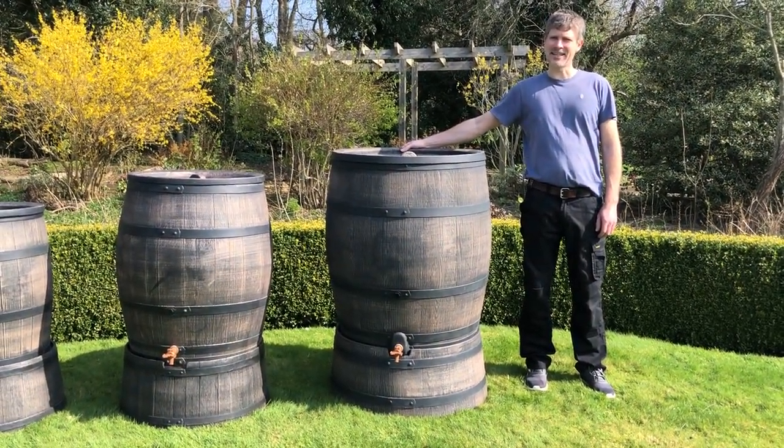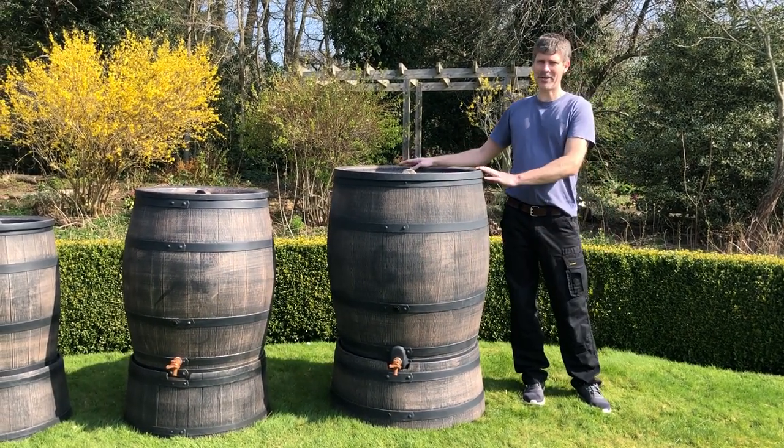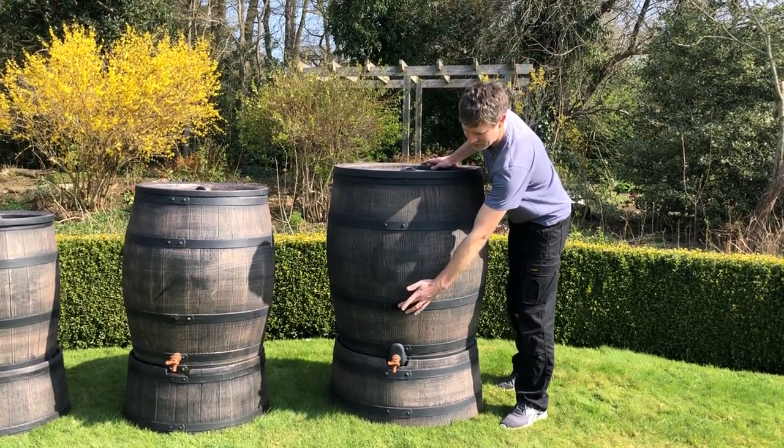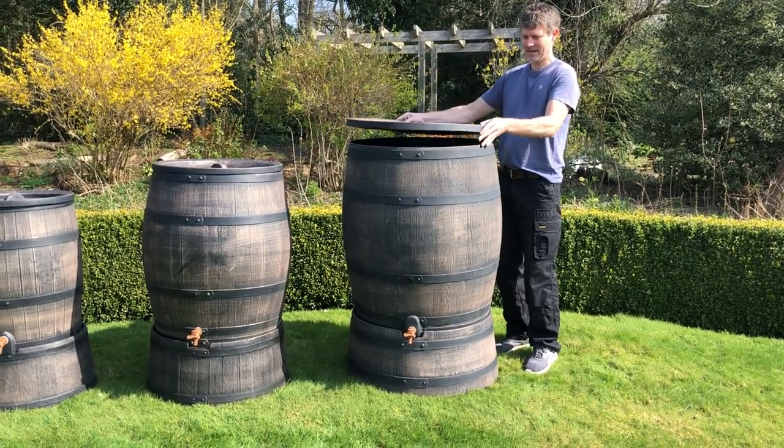Hi, I'm Dan from Roto UK and I wanted to show you the size difference between all of the barrels. This barrel here is the 350 litre with a stand. It has two holes, upper and lower, for the tap, and the lid comes completely off.